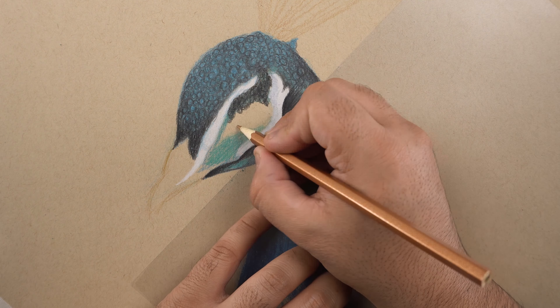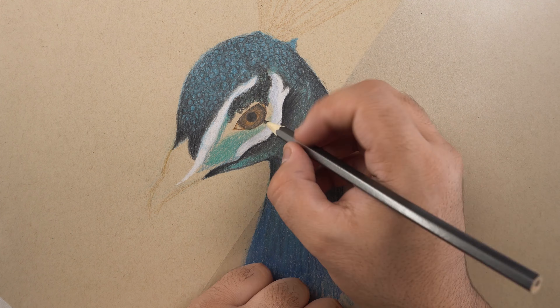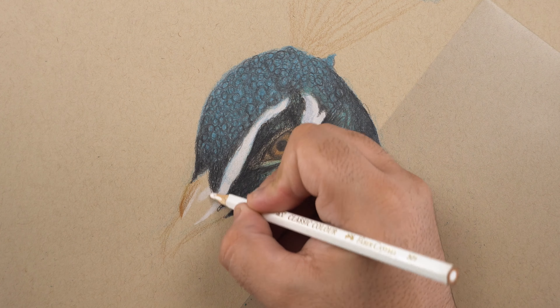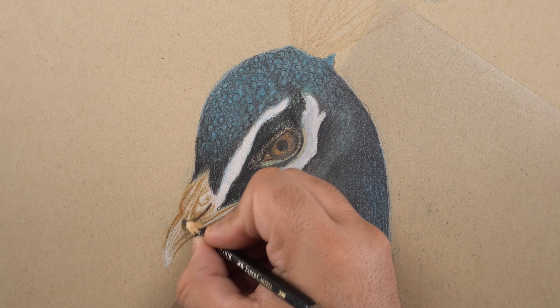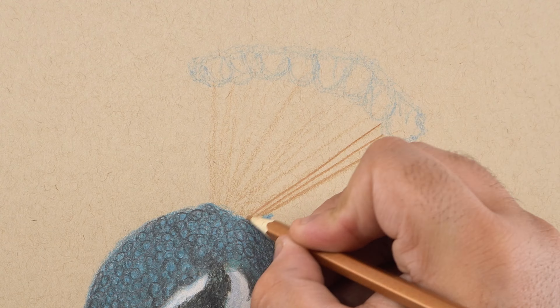Then I used the black color for the required contrast and black feathers. By the way, the real-time version of this tutorial is available on my Patreon profile — link is in the description. I'm going to use this brown color for the eye and then use the black color to add the contrast and details around it, and also fill the pupil with pitch black color.